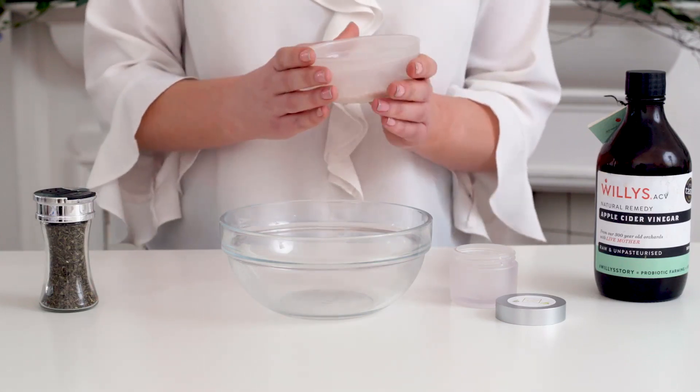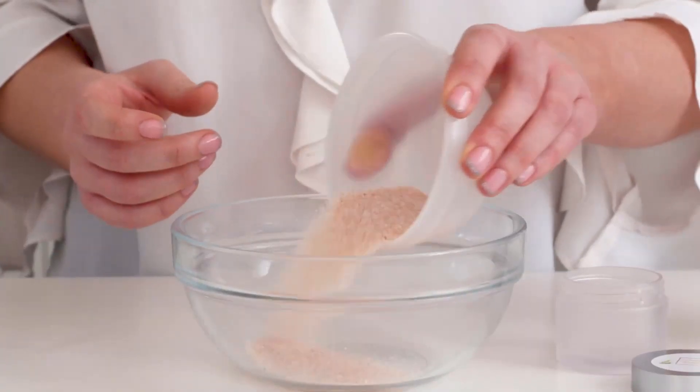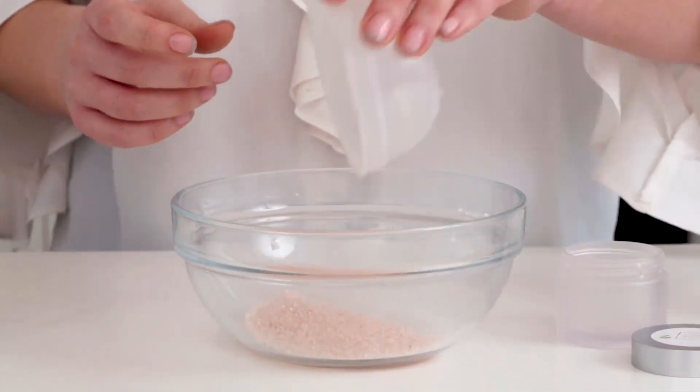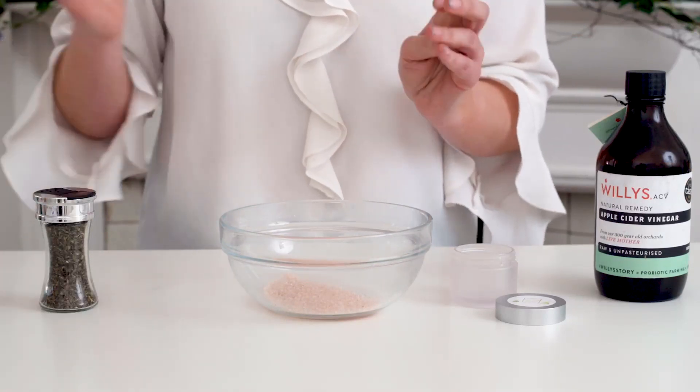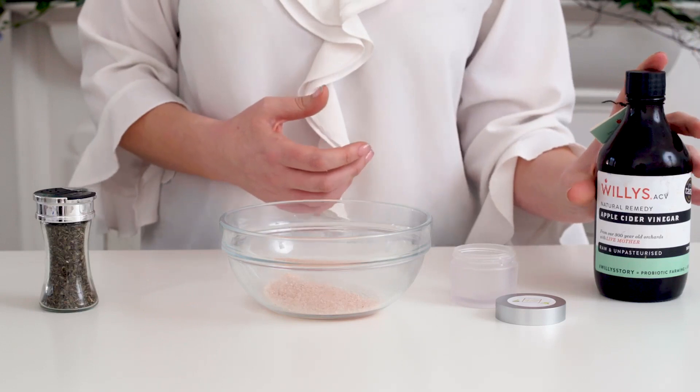In a bowl, pour about three tablespoons of your Himalayan salt. This will buff away all of those dead skin cells, and the minerals in it help you to lock in the moisture.